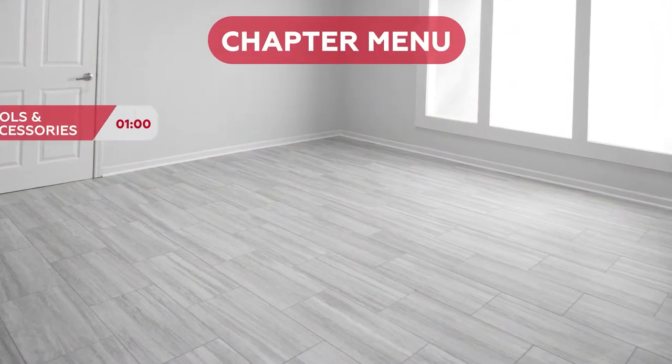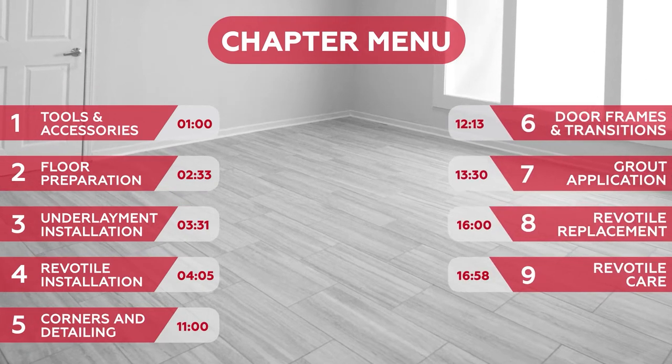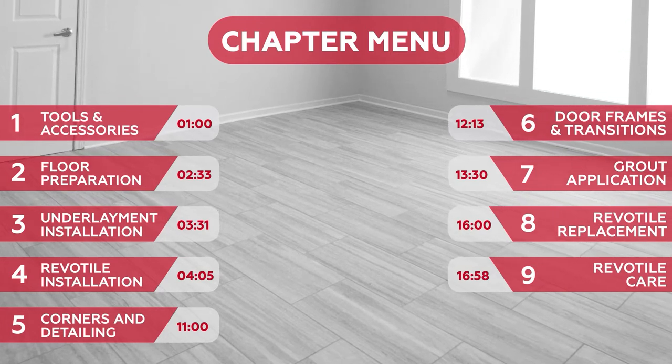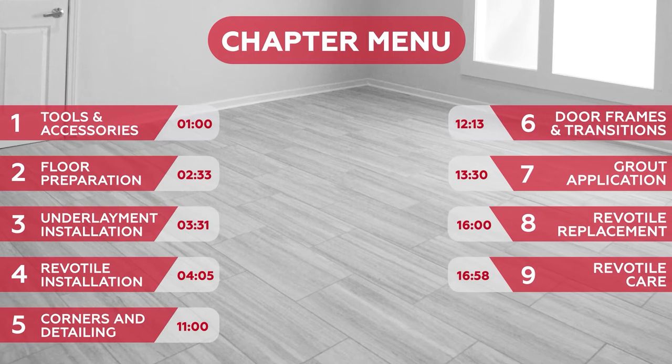The menu covers: tools and accessories, floor prep, underlayment installation, tile installation, corners and cuts, door frames and transitions, grout application, tile replacement, and tile care.